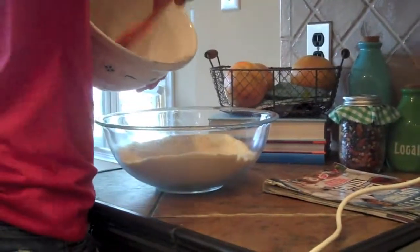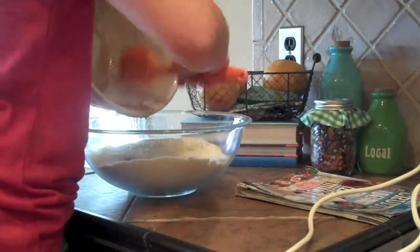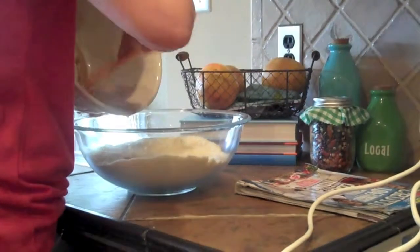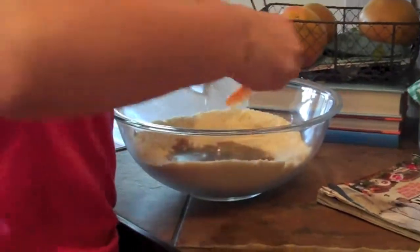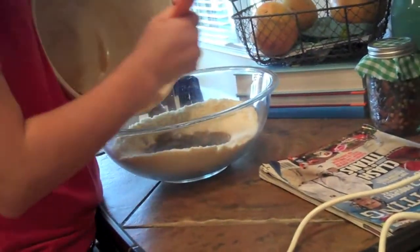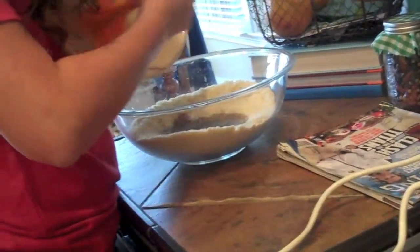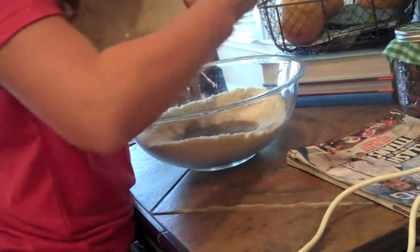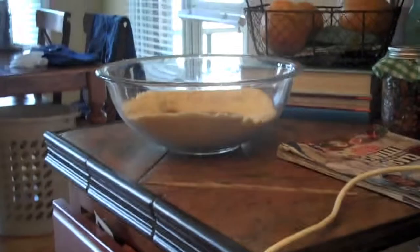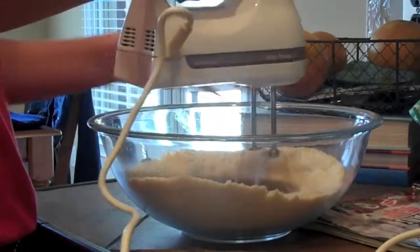Now we're going to add the wet ingredients into our dry ingredients. Make sure to stir the wet ingredients first with the whisk — I almost missed that step. To make sure you get all of it, you might want to use a spatula or spoon — something covered in silicone so it can scrape out things easily; they work really well. I'm going to use an electric mixer because it really evenly mixes things. Ours goes up to five and right now it's at two, so about medium-low.